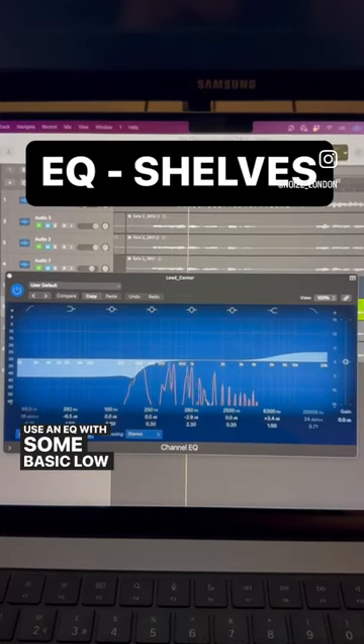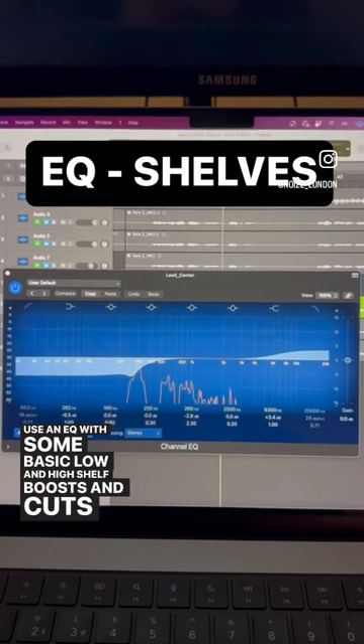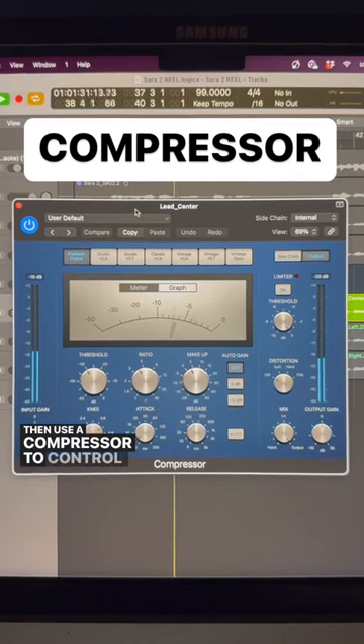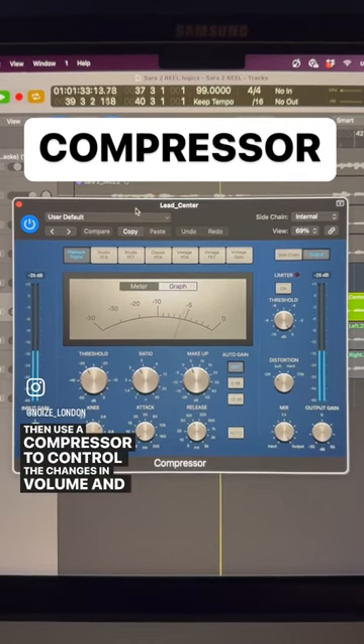Use an EQ with some basic low and high shelf boosts and cuts to get rid of some of the low end and add some air. Then use a compressor to control the changes in volume and dynamics.